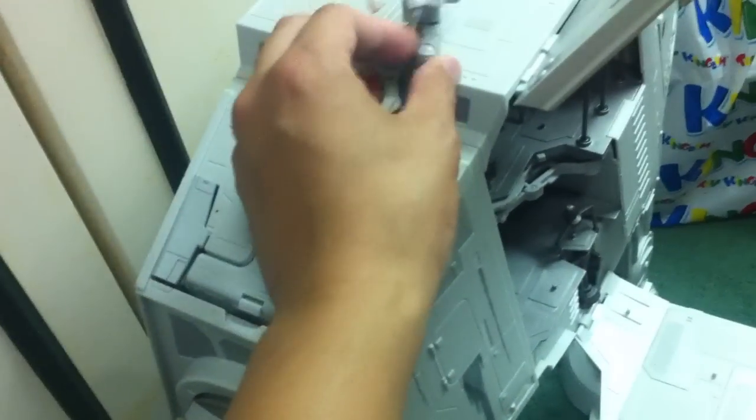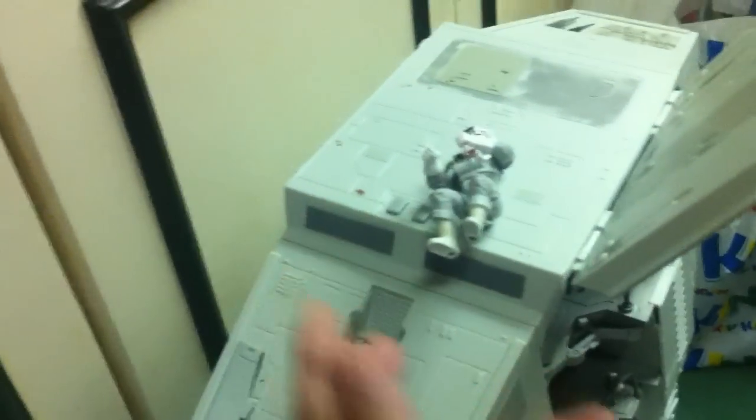It's an old-looking figure that has been repainted. It's fine as a display pilot for the vehicle, but for articulation and playability it's really poor.